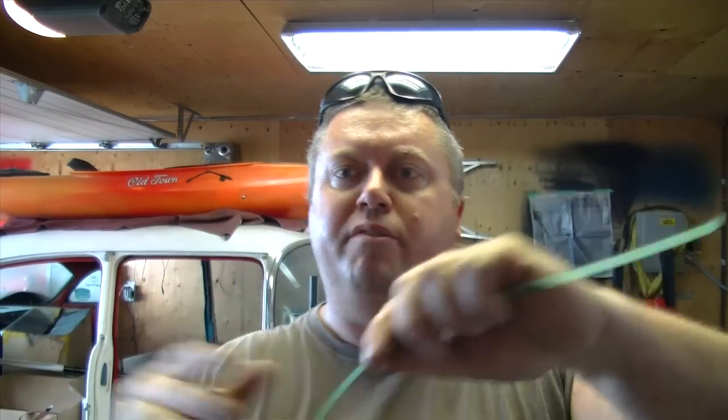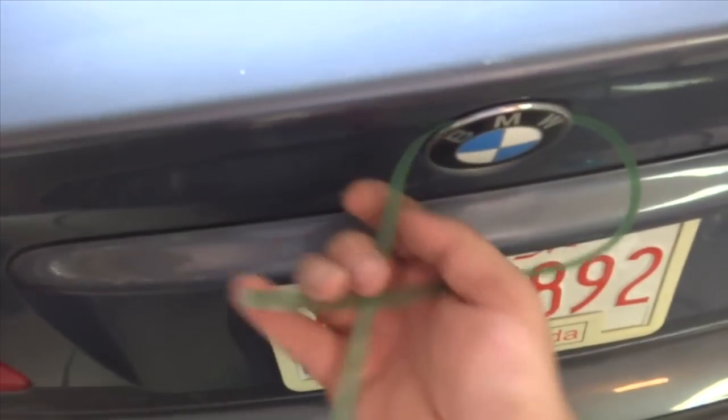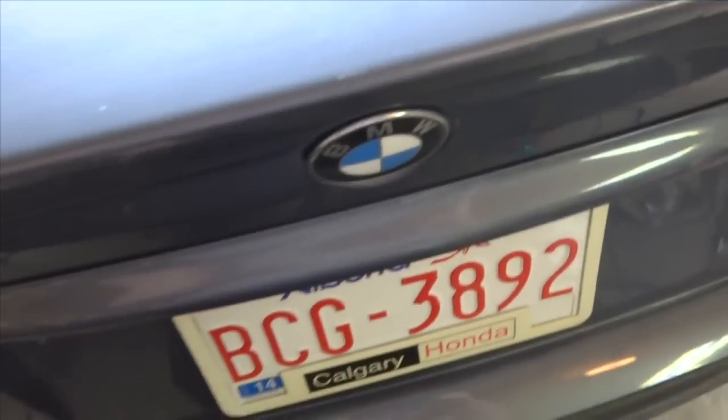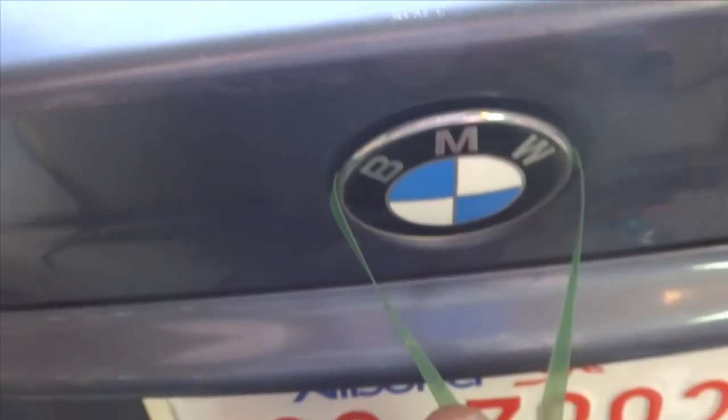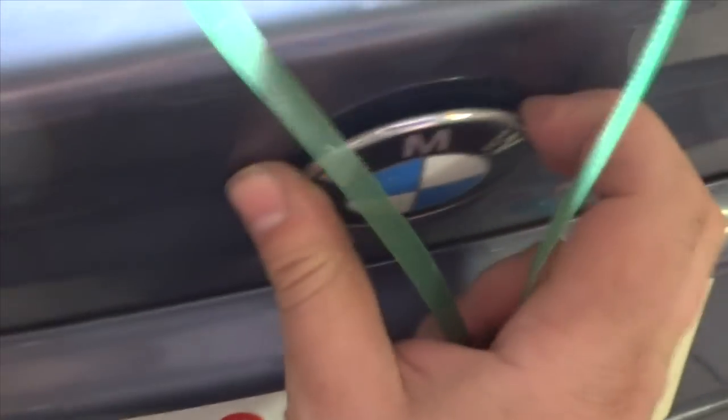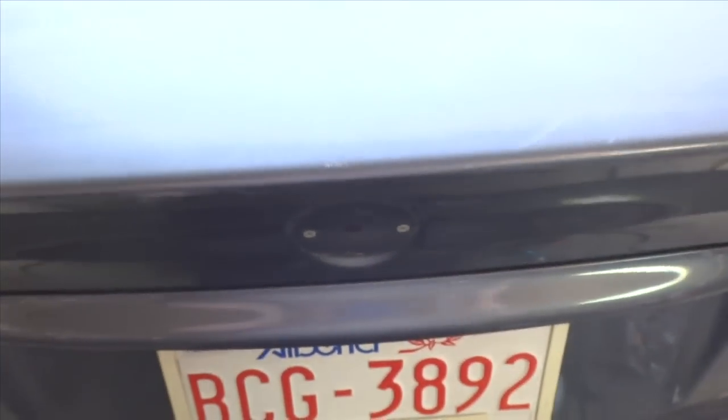This is strapping from parcels — doesn't matter where you work, everybody should have strapping. Now I'll show you how to get it out. The strapping goes right behind pretty easily. I'll try to do this one-handed — there we go, just like that.